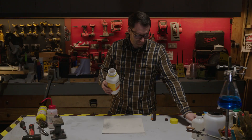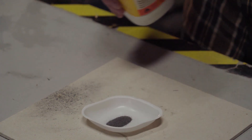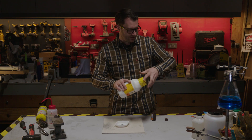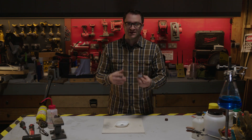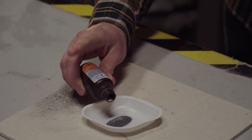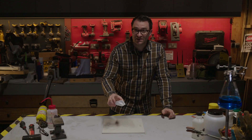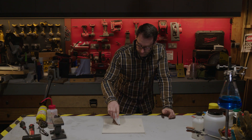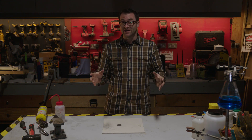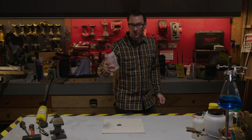So, magnesium — I'm going to pour out a small amount. I've got some silver nitrate here, and it's in a dark bottle because it's reactive with light. Silver nitrate is an oxidizer. Magnesium is a fuel that burns really, really hot, and I mix them together and put them on the mat. Now all I need to do is ignite it, and this is my ignition source — a drop of water.